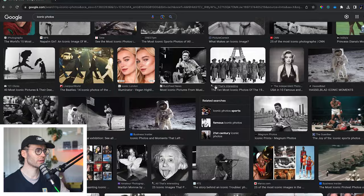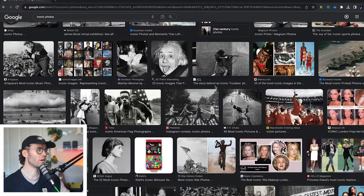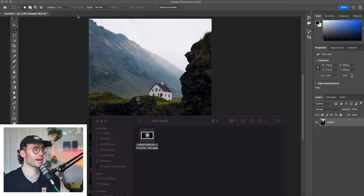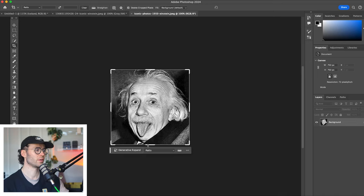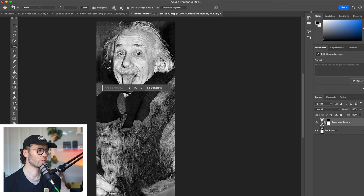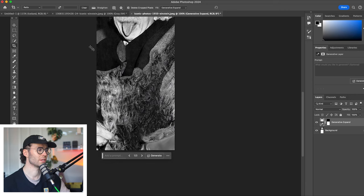Let's have a look at what we've got. Einstein's up first — pretty great guy, invented some cool things. Didn't invent the bass though, so first of all let's add a beautiful body. What monstrosity have we done?